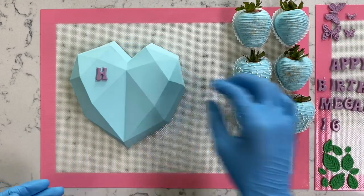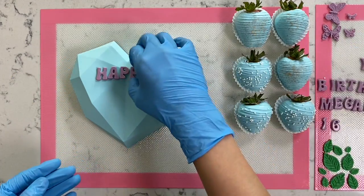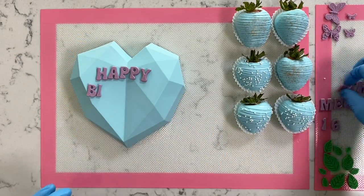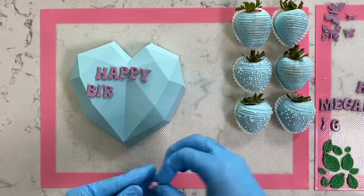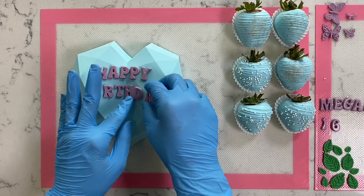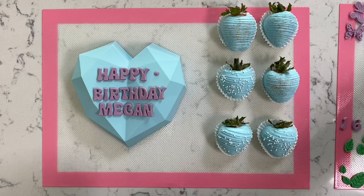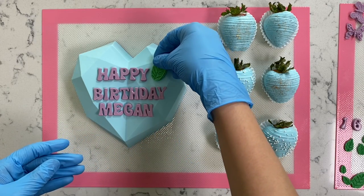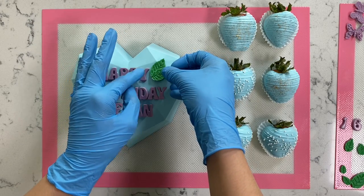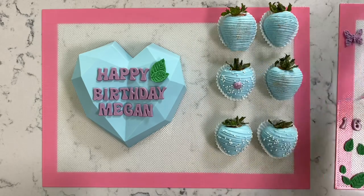Now that we're done with our strawberries, letters, and edible images, it's time to get started on our breakable heart. Here's a tip: before you adhere anything to your breakable heart, first place all your letters directly on the heart without adhering them, so you know exactly where everything fits. Once you're happy with the placement, take a small amount of chocolate on the back of each letter and adhere it to the heart. That tip really helps out a lot. I'm going to finish decorating the rest of the set and we'll be right back for packaging.